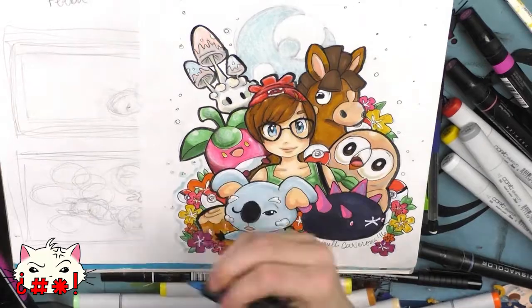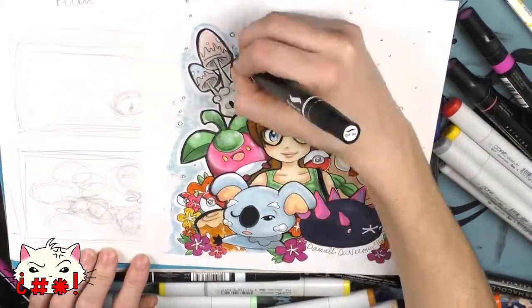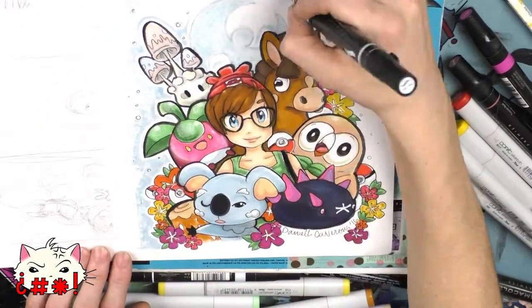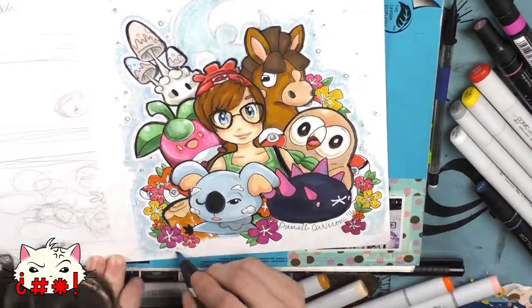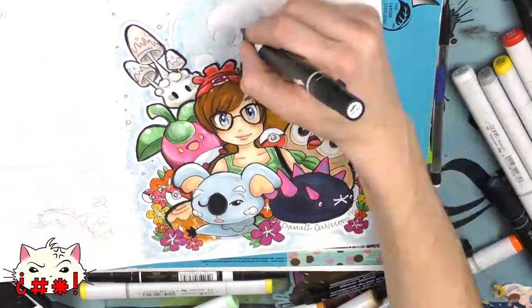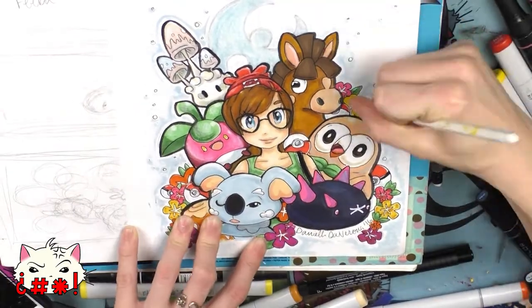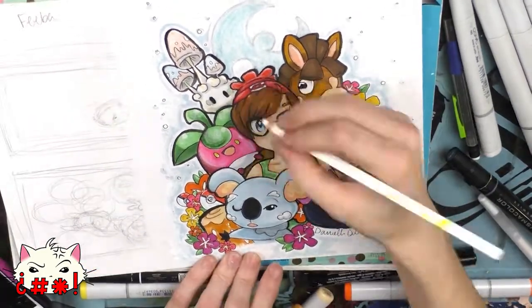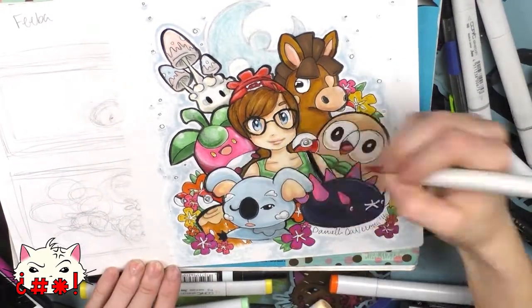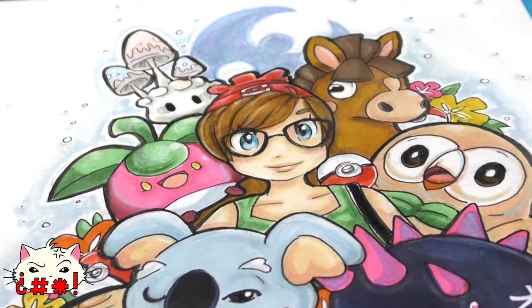Another key tip is using colored pencils on top of your Copics and Prismas in order to blend things out. It's a really useful trick to get your colors super well blended and add a lot of texture and depth to your piece. I only had a white one available today so that's what I used for a lot of my highlighting, but I definitely encourage you to try using colored pencils on top of your markers for a new and different effect.